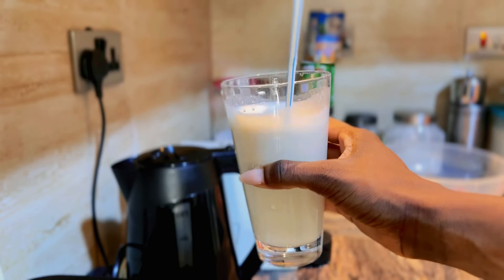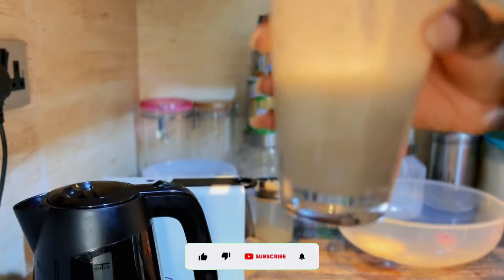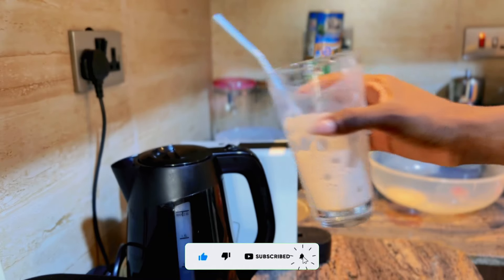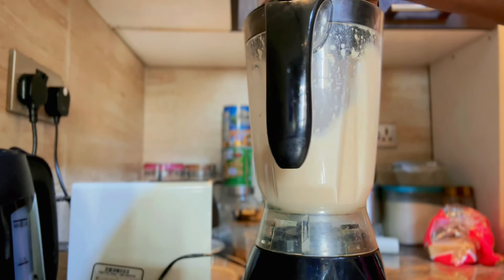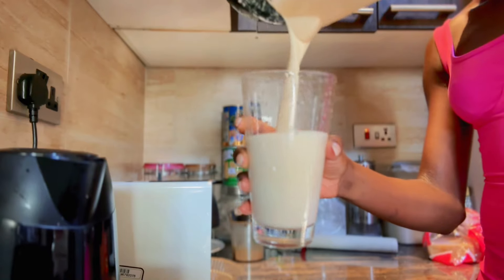Don't add anything crazy like banana — I see people adding banana, peanut butter, even replacing the liquid with oat milk. I think it defeats the whole purpose because that increases the calorie count. Keep it simple. And finally, enjoy this drink with a straw. In my opinion, everything tastes better with a straw.